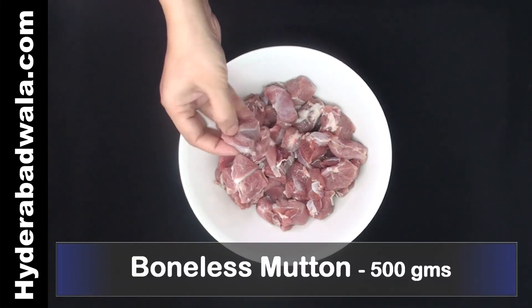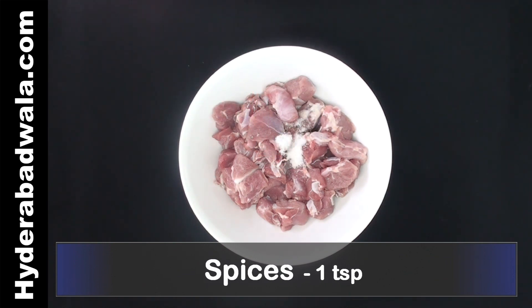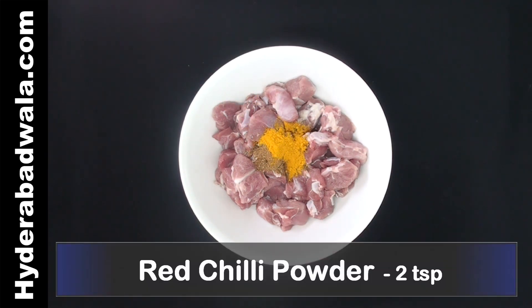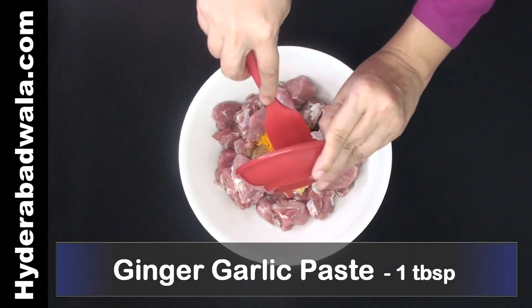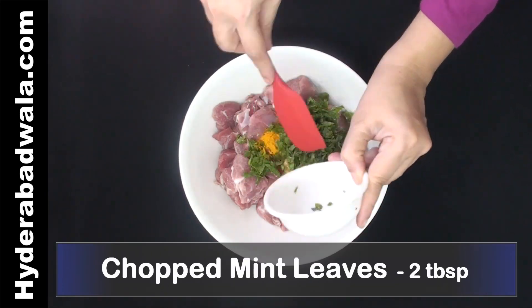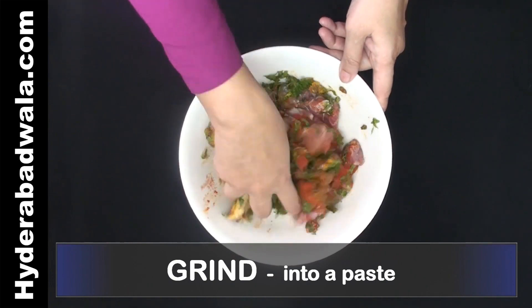Take 500 grams boneless mutton with most of the fat removed. Add 1 teaspoon salt, 1 teaspoon garam masala powder, 1/4 teaspoon turmeric powder, 2 teaspoons red chili powder, 1 tablespoon ginger garlic paste, 2 tablespoons chopped coriander, and 2 tablespoons chopped mint leaves. Mix well and grind without using water into a fine paste.